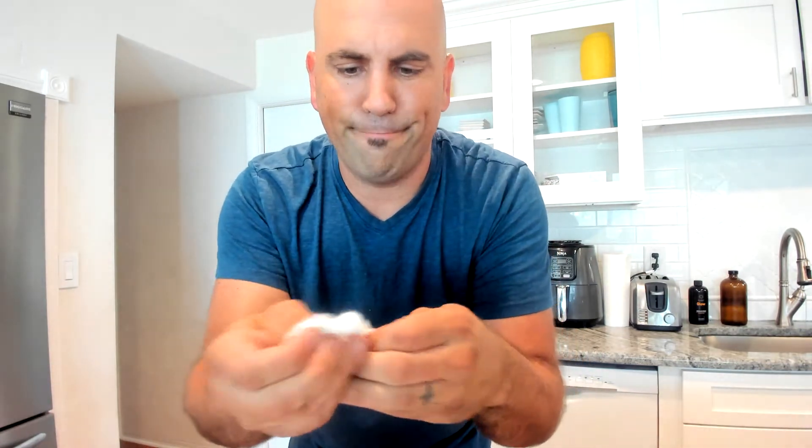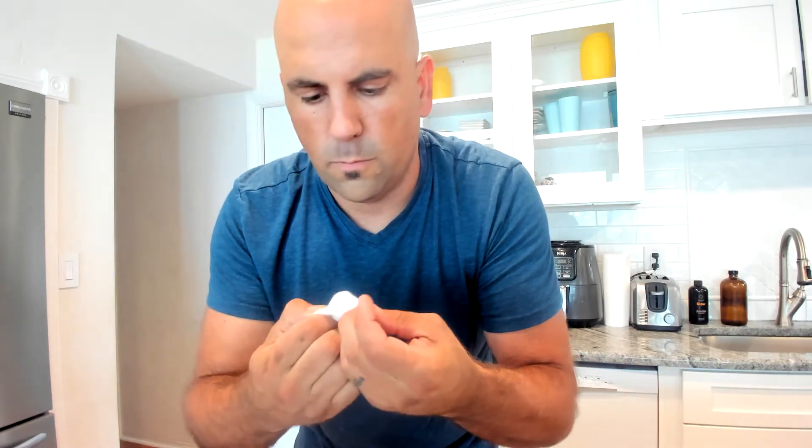Now what I like to do is take some bigger cotton balls, elongate them a bit, and put a few in there. Four is a good amount — kind of pull them apart. You're going to want to push them down to the bottom. There's one, two, three... this is filling up quite a bit of the jar. If you have a smaller jar, do three or even fewer cotton balls.